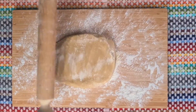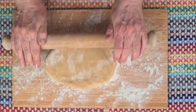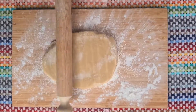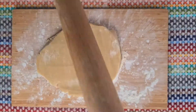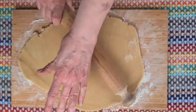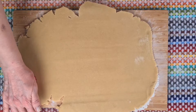A bit this way and a bit that way, and it soon starts to behave itself. So it needs rolling out, but not too thin today. The pastry on these little tarts needs to be quite thick — it's part of the characteristic of these little Bakewells. I would say about four millimetres thick.